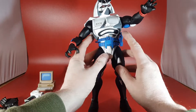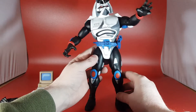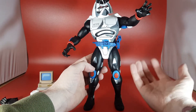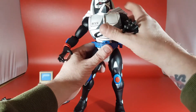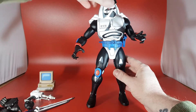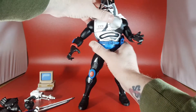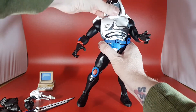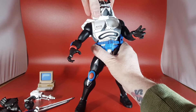Even down to the articulation — I didn't have to heat this guy up either. Usually you get a feel if you need to heat a figure up out of the box, but this guy was perfect the second I took him out. So let's go over the articulation. Head: you get a good look down, a good look up, side to side, and a full rotation on the head.